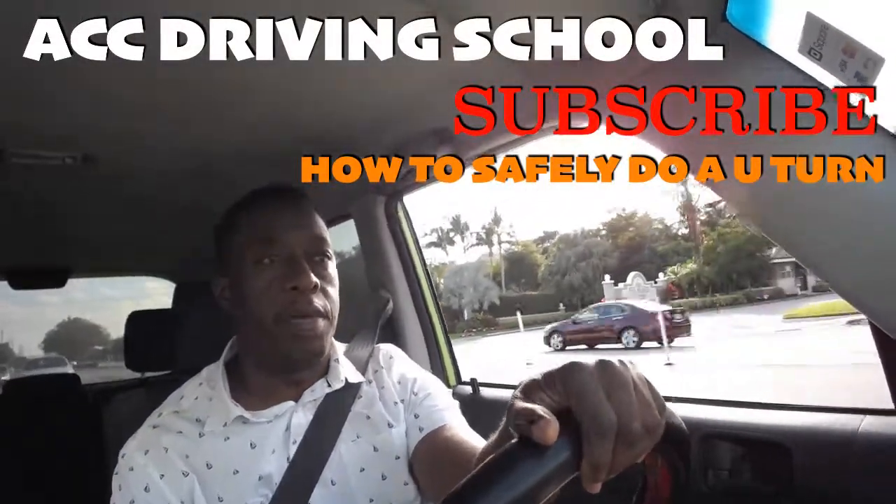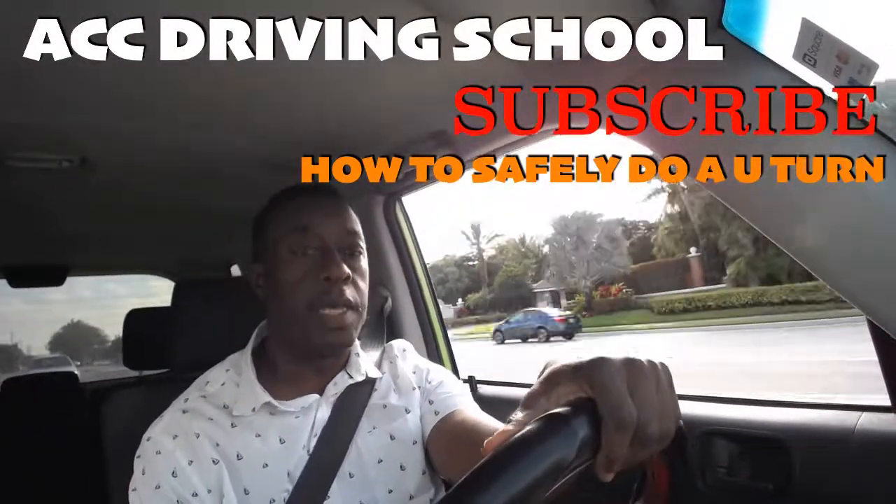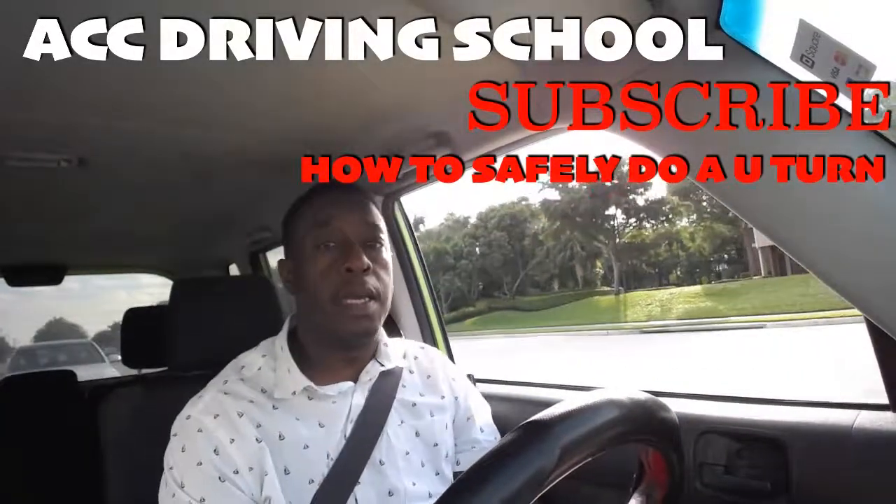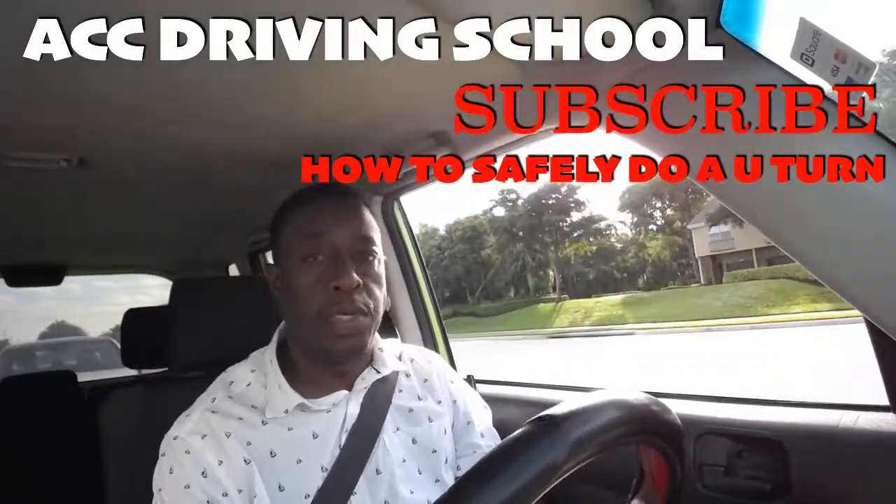Hi, my name is Henry Vernon from ACC Driving School. I'm going to be doing a short video on how to do a U-turn.